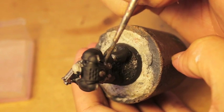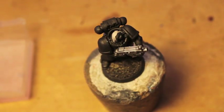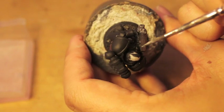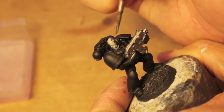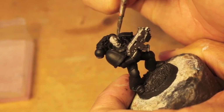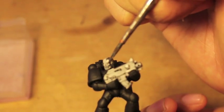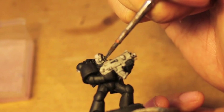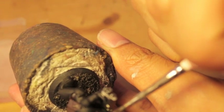I hate to rag on younger players because there are some younger players out there that are fantastic painters who take the time to really highlight, shade, and do what they can. But a lot of new painters who don't really care about the painting side just want to play — and that's totally acceptable. But sometimes you see armies where the red eye lens has been painted onto the nose and it's bleeding everywhere, the paint looks really thick and sloppy. As someone who loves the painting side of the hobby, it's always sad when I see really sloppy painted armies — it reminds me of myself when I was first starting out.